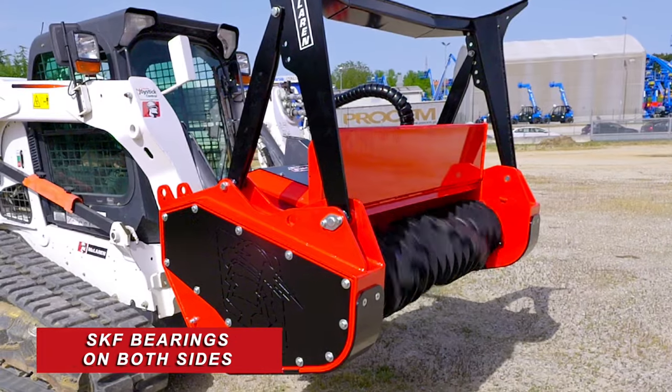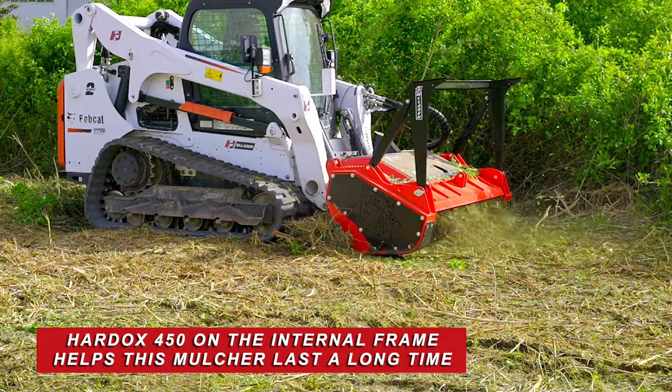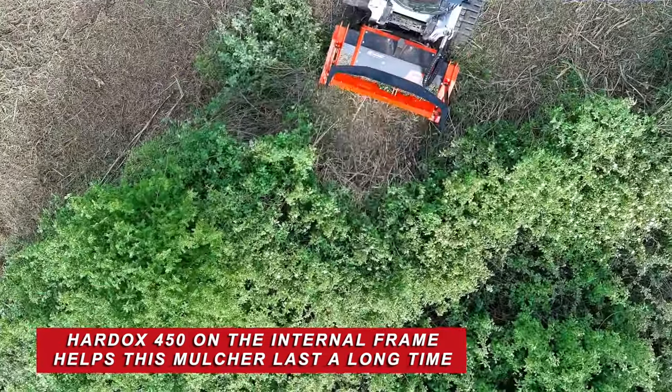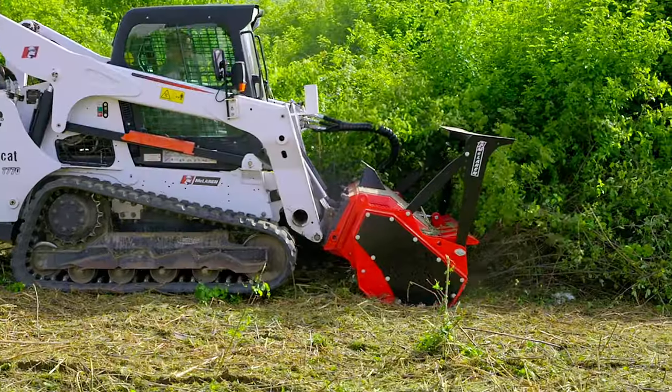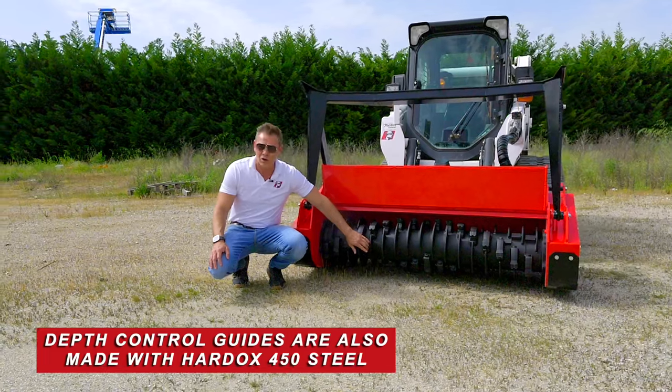We've got SKF bearings on both sides. Also, more importantly, we've got hard ox on the internal side of the frame, and as you use this over the years, you're not going to have to worry about wearing a hole into the internal part of your frame — so that's another great thing.